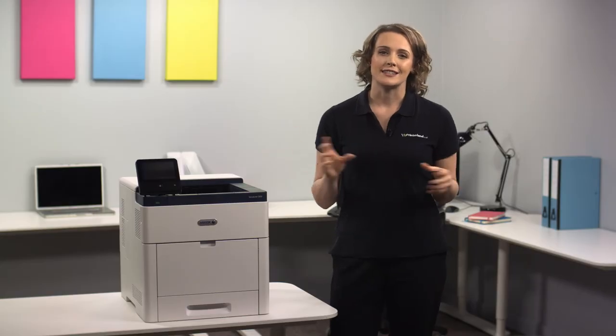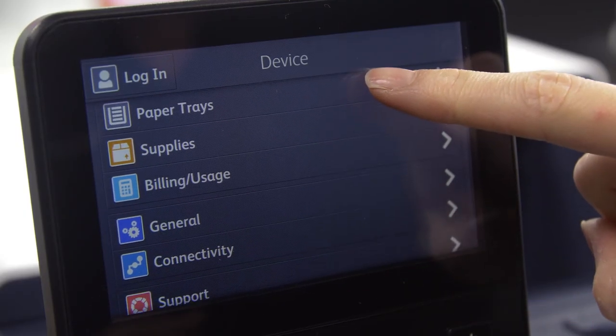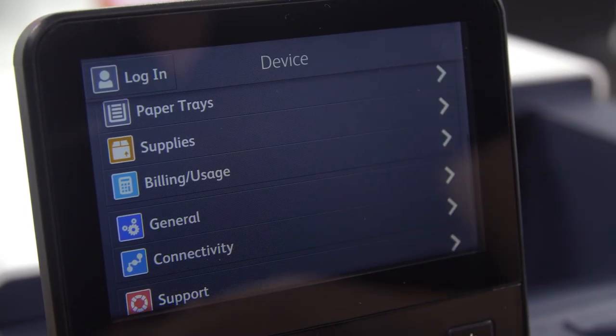Yet despite this advanced technology, navigating the many functions is straightforward. Complex tasks can be managed with ease by the fully customizable 5-inch color touchscreen.